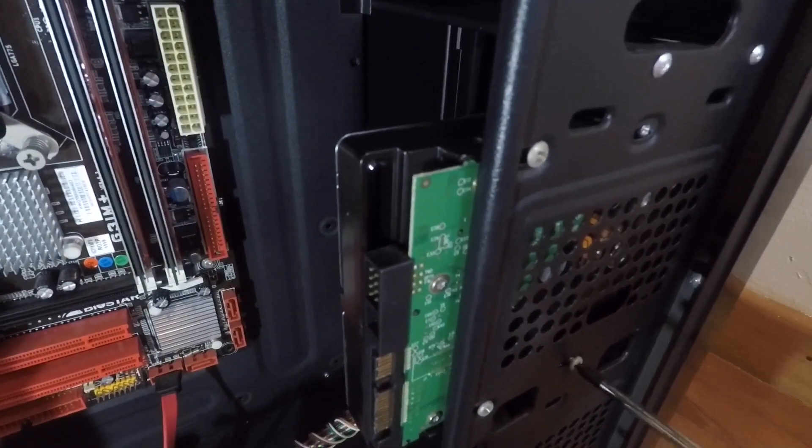Try to put all your components on an anti-static surface to prevent any charge from damaging your components. Next will be the hard drive. All you need is to unscrew 4 screws from the hard drive and you will be done.